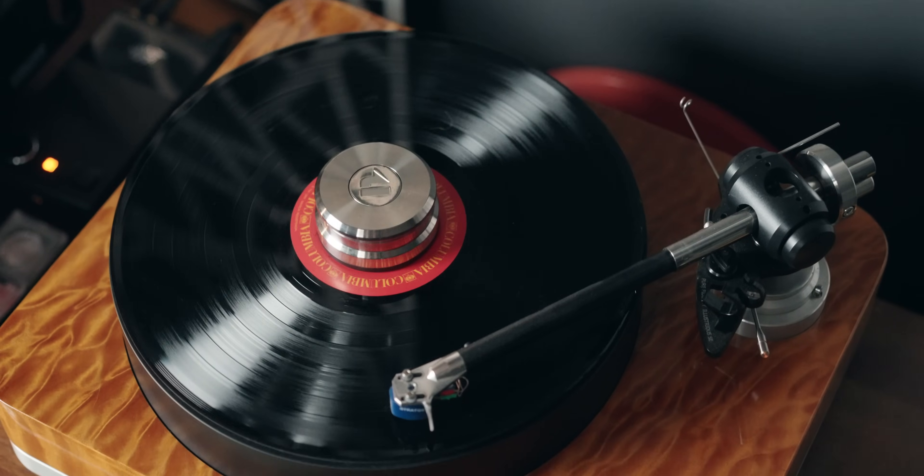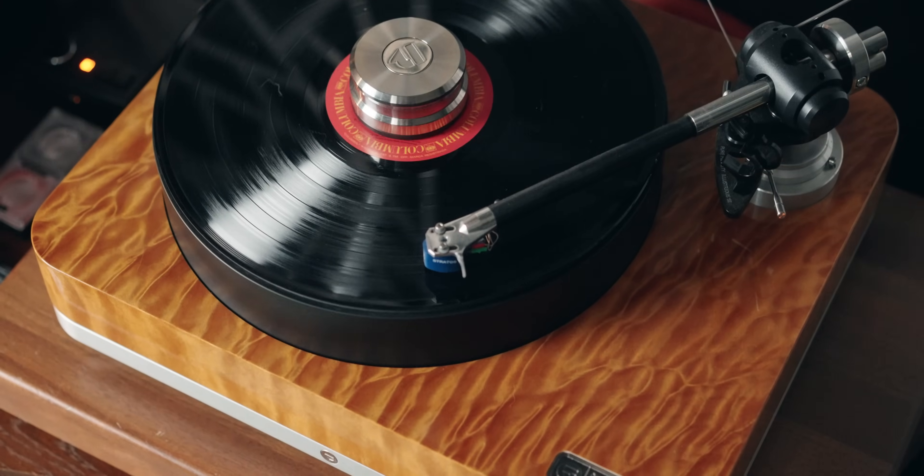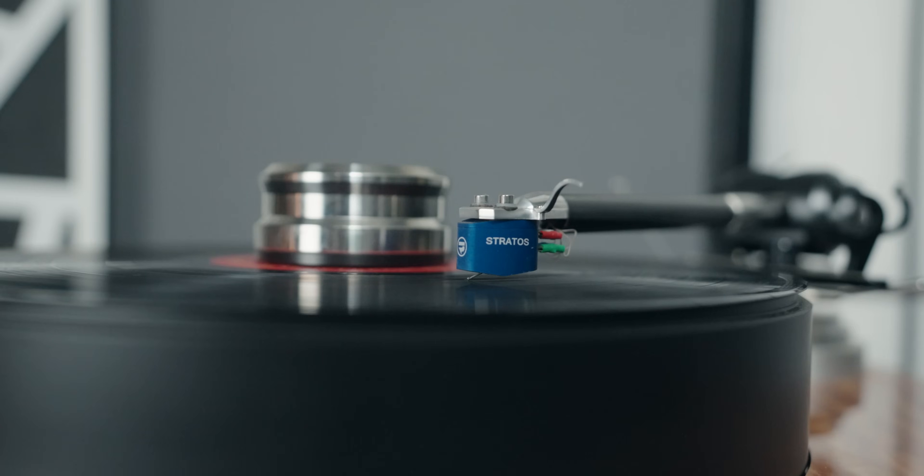Something I didn't expect from this turntable that really surprised me was the noise floor. This turntable is an extremely quiet turntable, and I can't emphasize that enough. It wasn't really a criteria for me — I'm okay with crackles and pops in my recordings. But I just noticed how much quieter the noise floor and crackles were when listening to my albums on this turntable. It's surprisingly one of the quietest turntables I've come to appreciate.